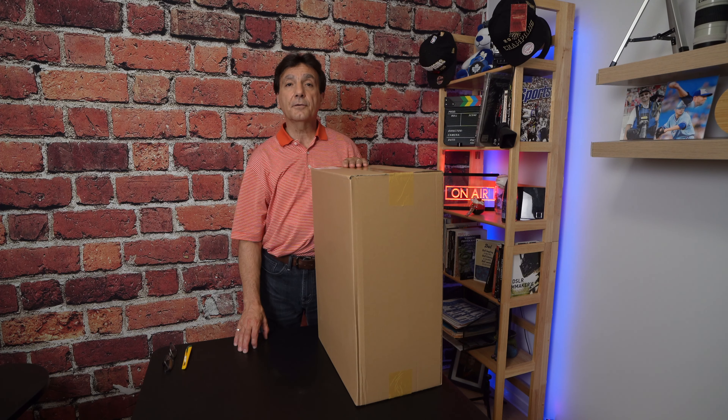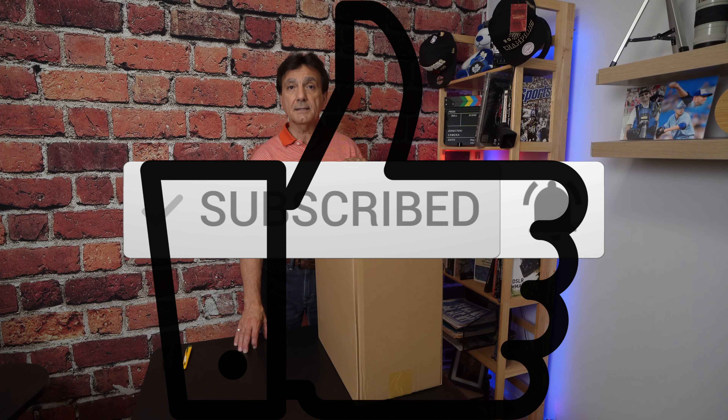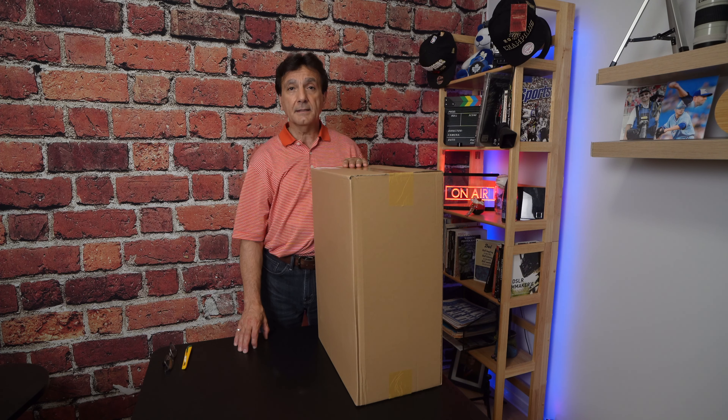Good day everyone, it's Nick Tercaro on nicktercarolfoto.com and today I'm back with an unboxing video. Today I'm going to unbox the Think Tank Airport Roller Derby Camera Bag. I finally got it — it's been on backorder for many months and I'm very excited to show it to you.